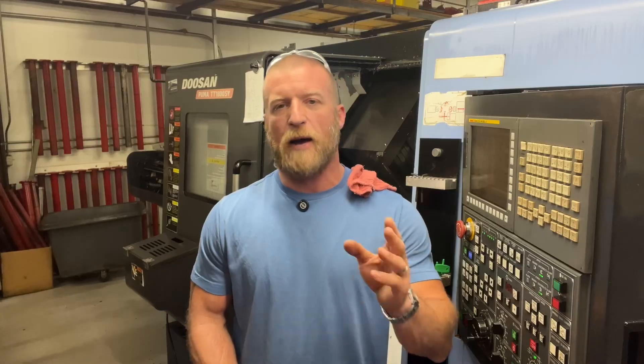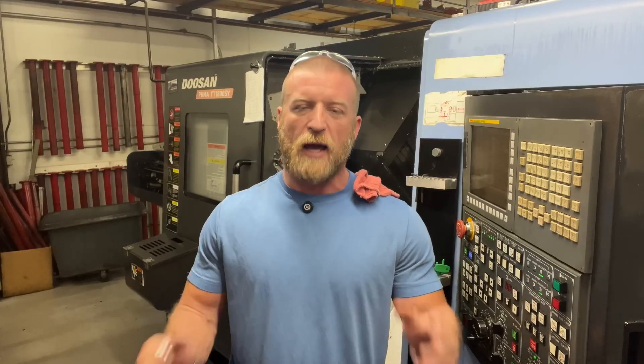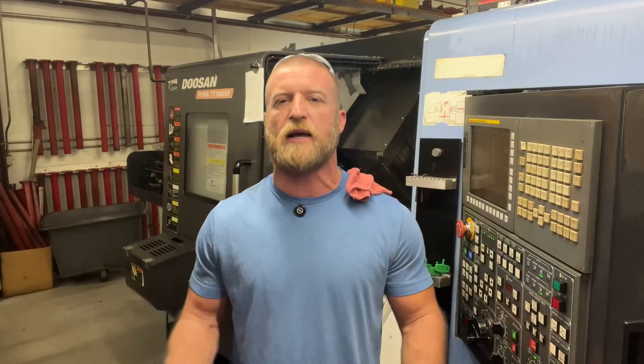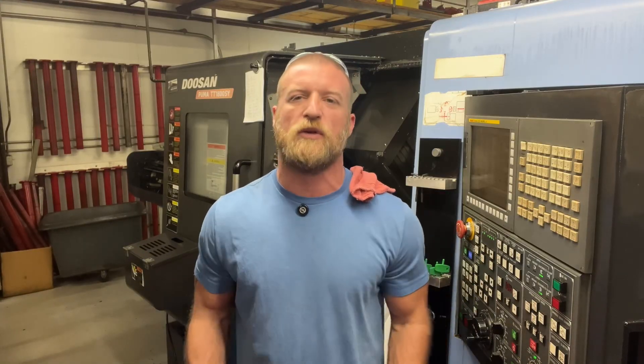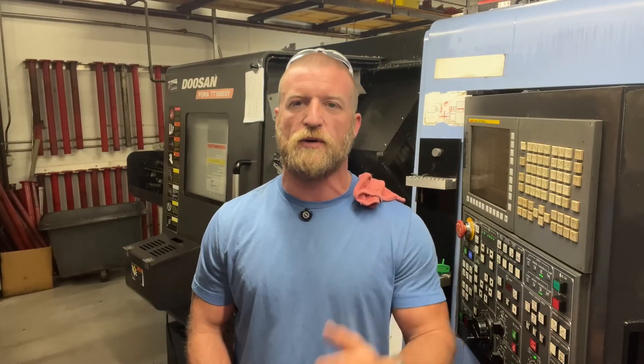I hope you guys enjoyed it. Give me a like, give me a follow. I recently started a Facebook page - not sure if any of you are on there, go find me. Check out the rest of my videos, leave a comment below, subscribe to the channel. Thank you guys so much for watching. I absolutely love the comments, the likes, the follows, the shares - it's absolutely awesome. Once again, this is Luke with Crusader Machining signing out. Have a good one. We will see you next time.